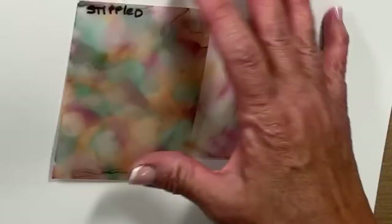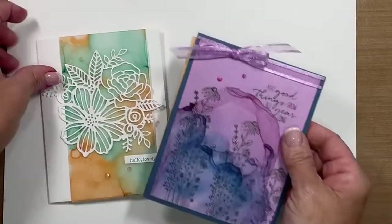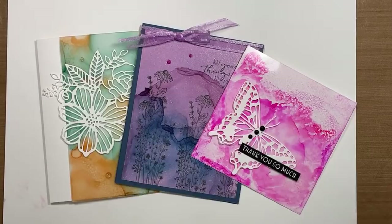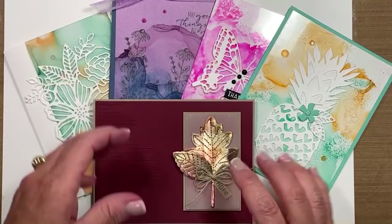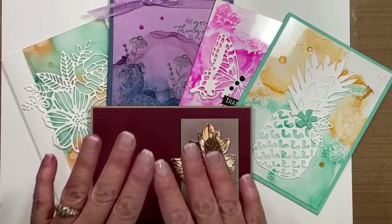Let's go ahead and look at these projects one more time. Here is the first card we created tonight with the vellum — an absolutely gorgeous blown background with alcohol markers. Then we did that shimmer vellum. And then of course we did the acetate. I cannot wait for you to start chiming in and telling me which one is your favorite. There was the one with the pineapple, and then last but not least, the one with the foil down here at the bottom. Aren't these striking? Absolutely gorgeous.